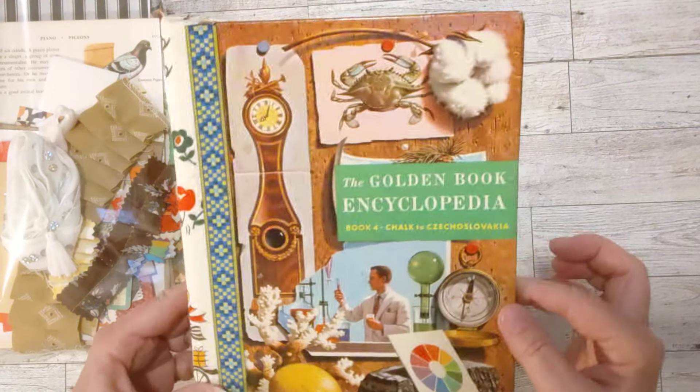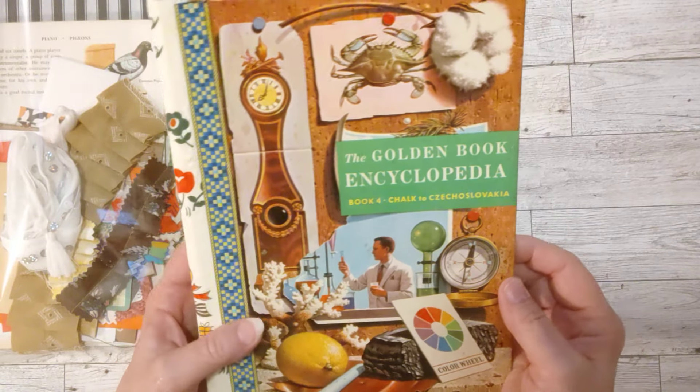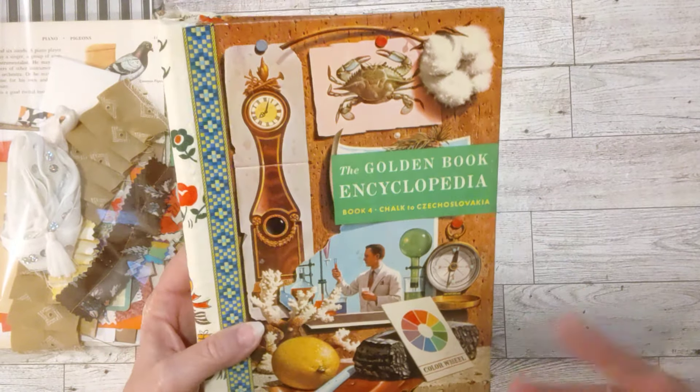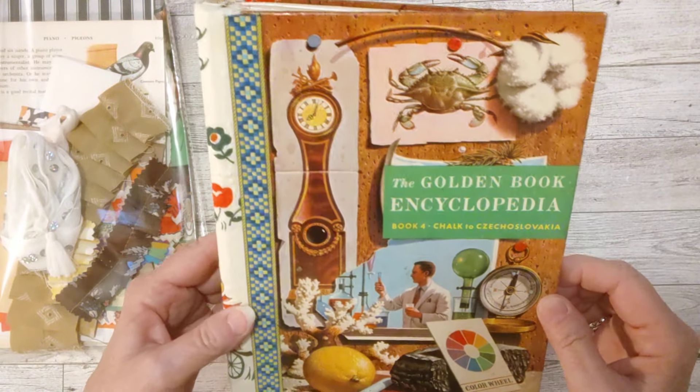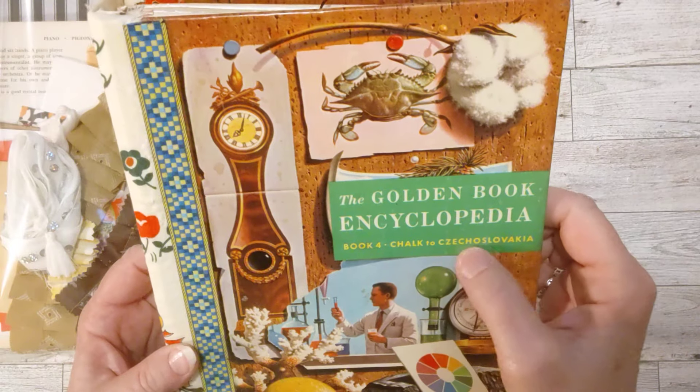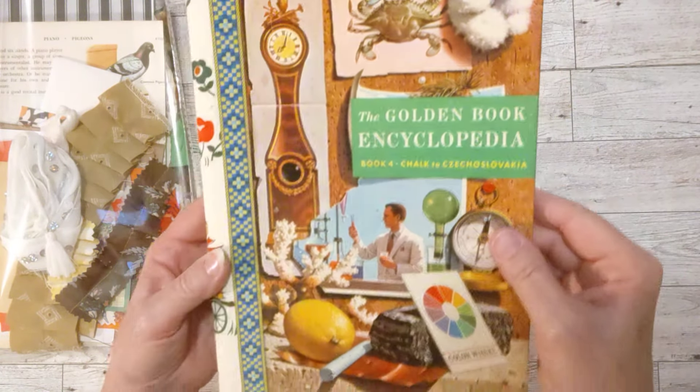Whatever you want it to be is what it will be. This is the next one I did. That first one had already sold from my shop so I went ahead and made another one. This is book four. You can see it says chalk to Czechoslovakia — that's hard to say, I didn't know I couldn't say that so well.